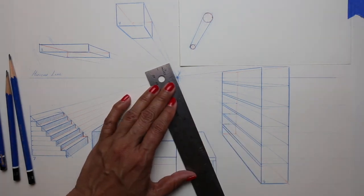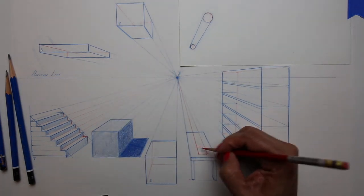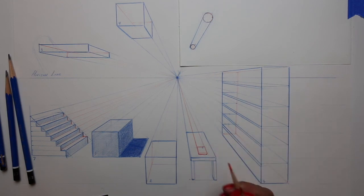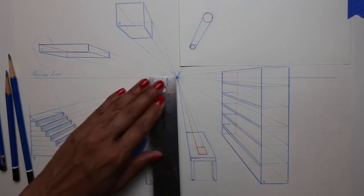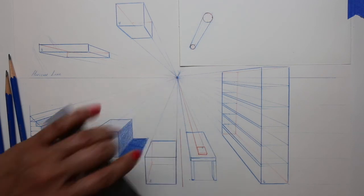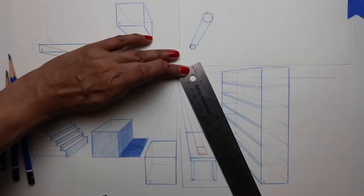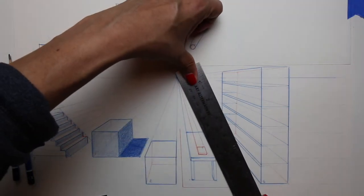Now I'm drawing a little book sitting on top of the table, simply following the same system we've been using all along. I'm going to add a rug underneath the table, making sure that all of my lines go to the vanishing point.